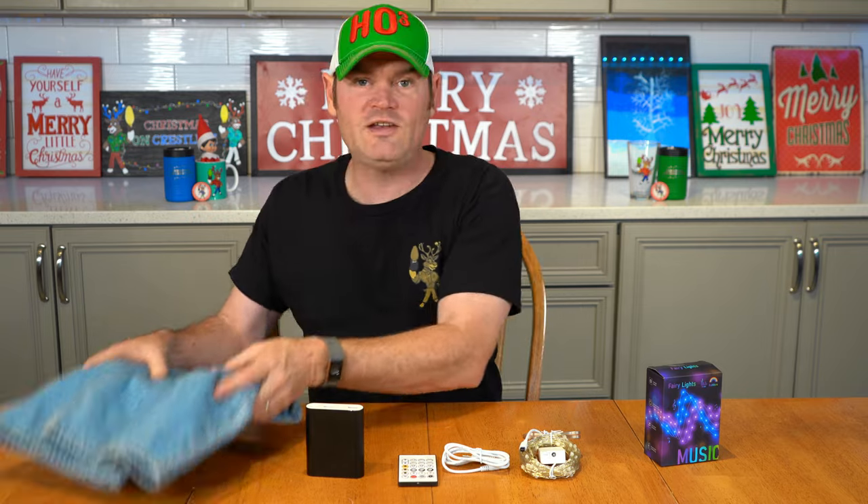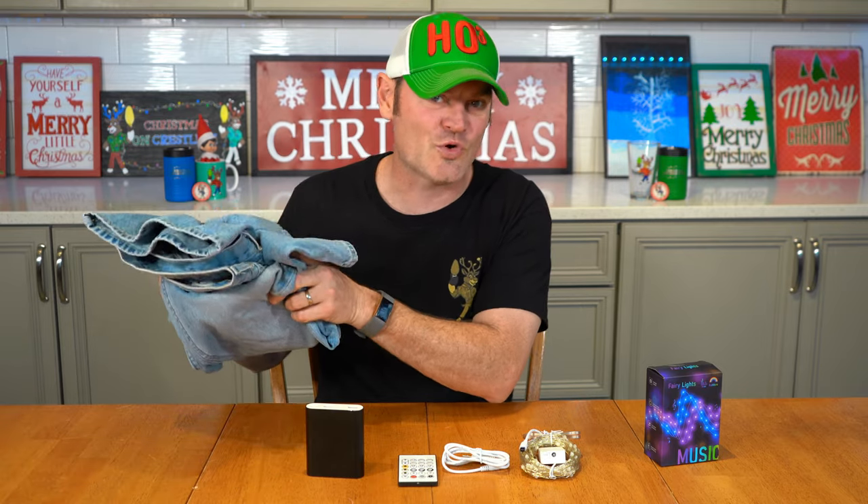What do you need to make wearable Christmas lights? It's easy: everything that came in the box, an external cell phone charger that takes a USB port, and an old pair of jeans you don't mind destroying.